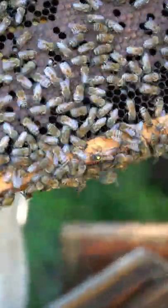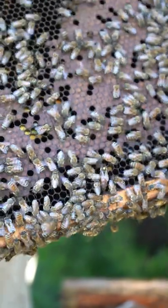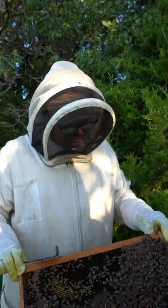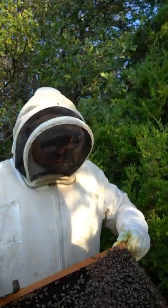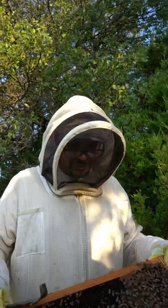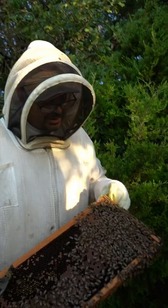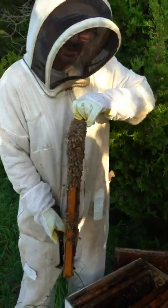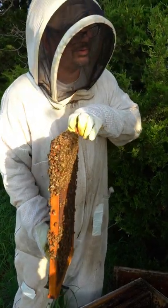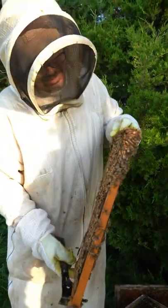There's usually one queen in the hive. The pheromone she gives off is unique to her. She'll have bees come up to her and rub her, get some of that pheromone on them, and spread it throughout the hive. As the bees come in contact with her, they bump up against her and she spreads that pheromone, so they all smell a little bit different. If a bee comes in and doesn't smell like everybody else, they know it doesn't belong — so they kick it out.